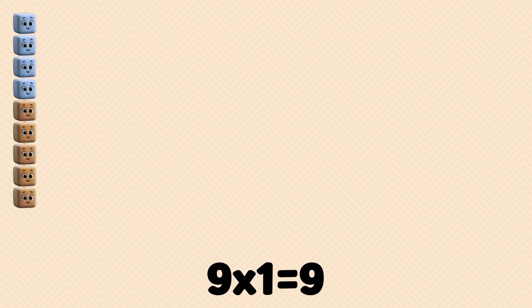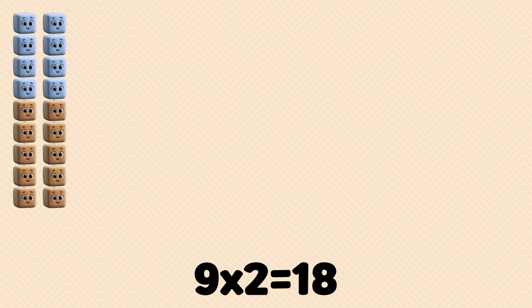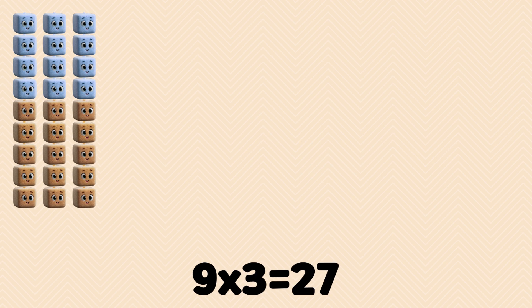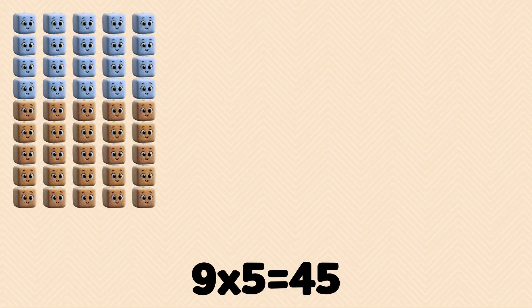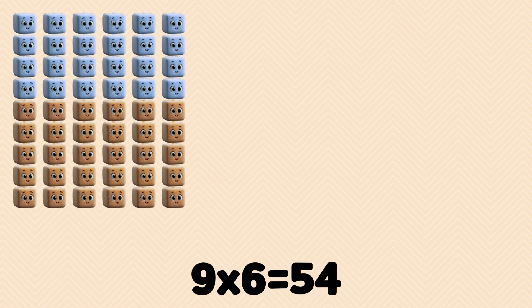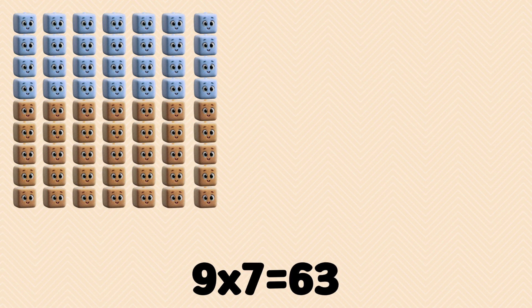9 x 1 is 9. 9 x 2 is 18. 9 x 3 is 27. 9 x 4 is 36. 9 x 5 is 45. 9 x 6 is 54. 9 x 7 is 63.